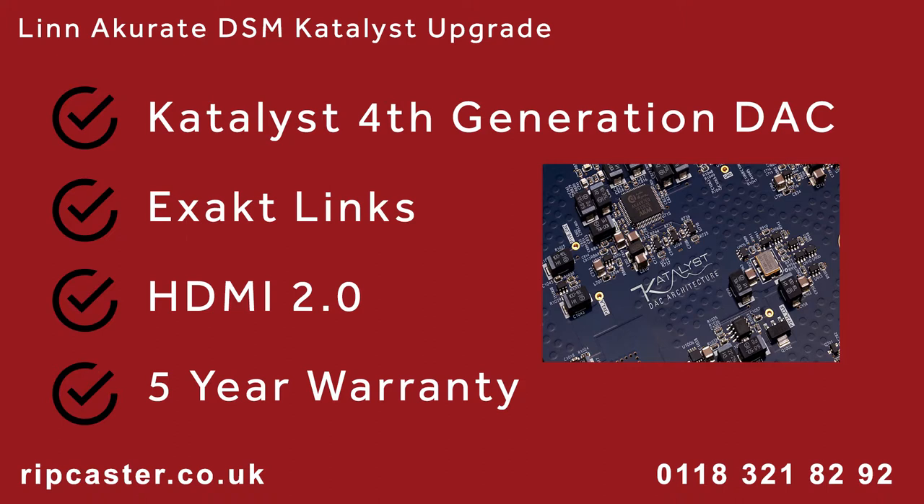Upgraded Acurate DSM models will include the latest Catalyst DAC, exact links, as well as the latest HDMI board. All upgraded products receive a new 5 year warranty.